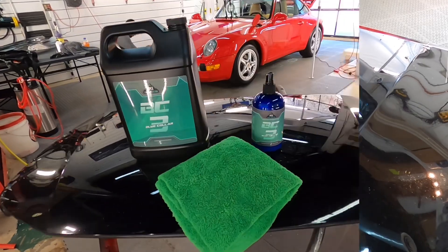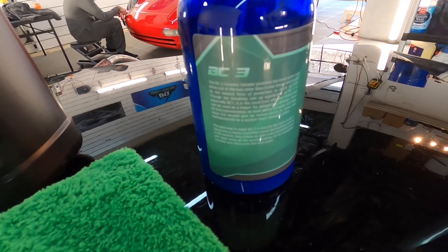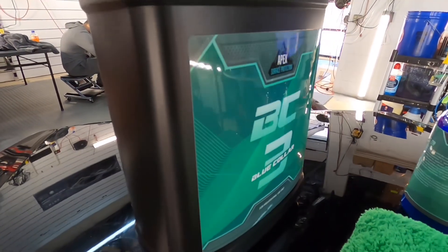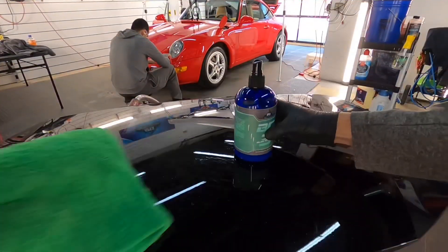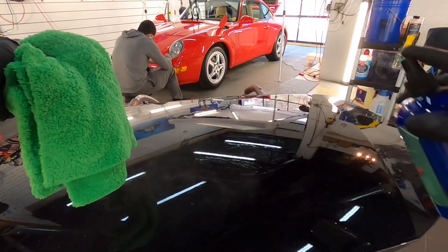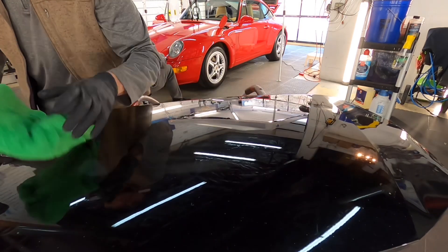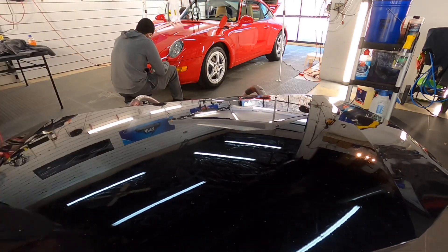BC3 now has gallon size available. It was first released at 16 ounces or 475 milliliters, and we now have the gallon. I'm waiting for the five-gallon containers to have them available as well — that should not take very long. We will have different labels printed out, and I will let you know when they are available.